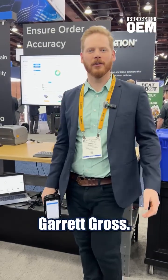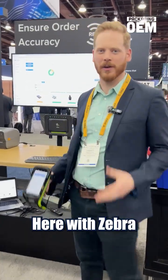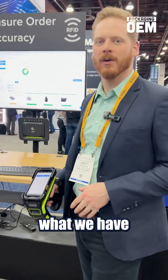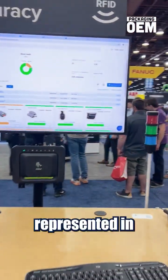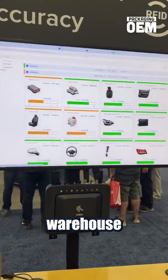Hey everyone, Garrett Gross, Director of Growth at Zmelgo, here with Zebra Technologies at Automate. What we have is an RFID demo. We have some products here, represented in software in our warehouse stockroom.